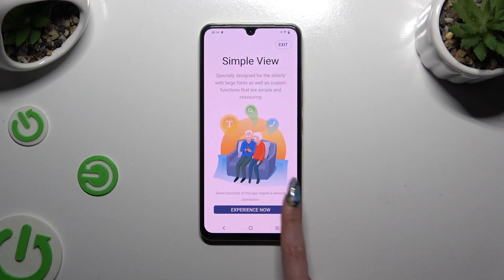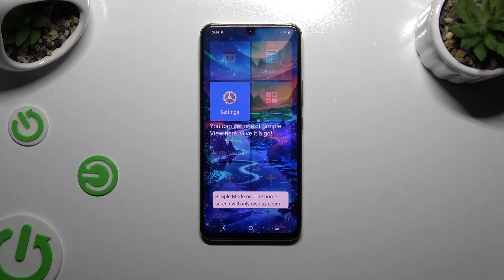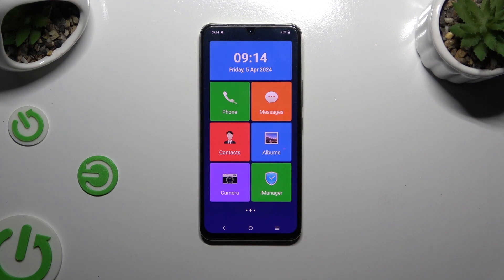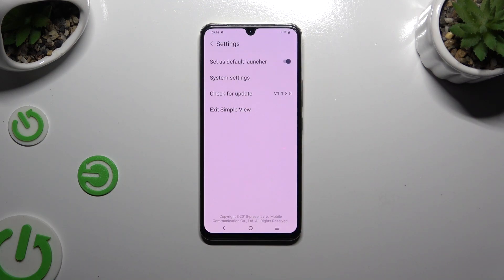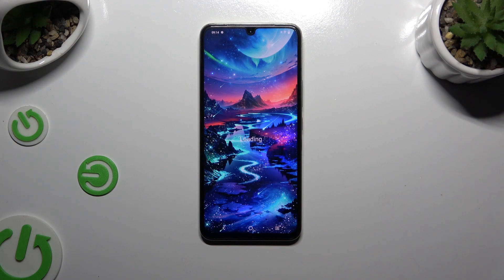After selecting experience now, wait. As you can see, easy mode is on. If you want to go back to the standard one, select settings, click on exit simple view, and wait again.